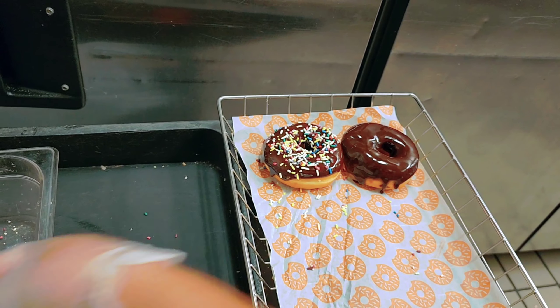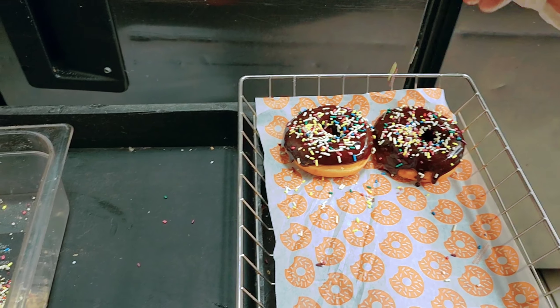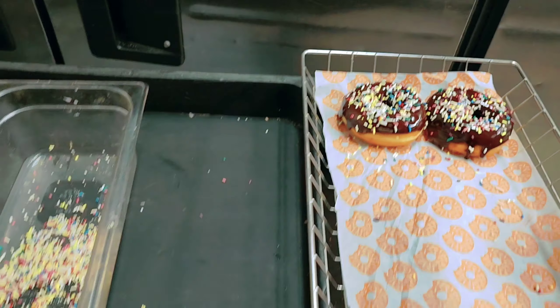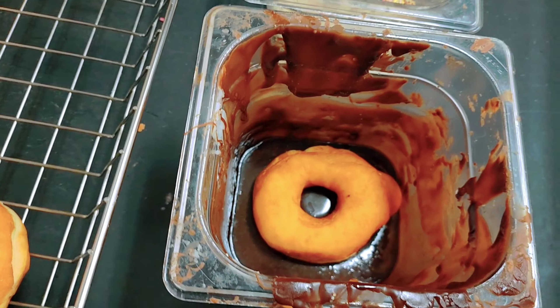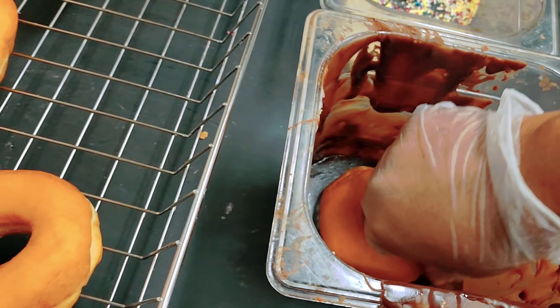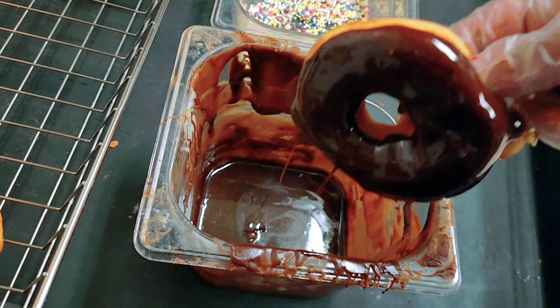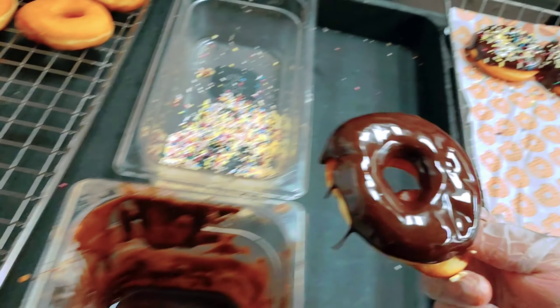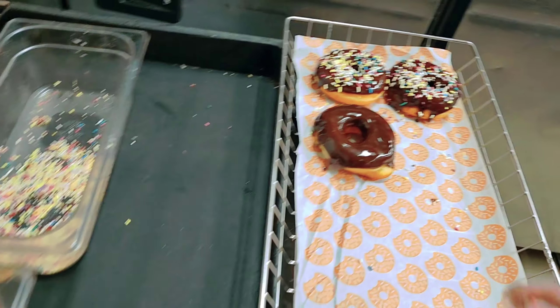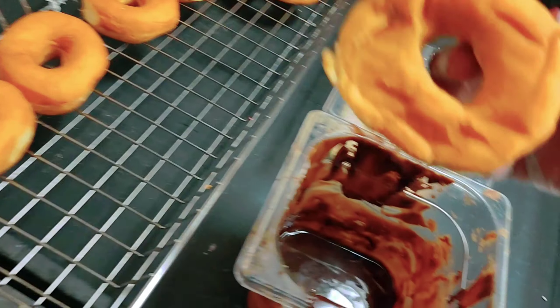I'll put the topping on. It's so nice! I'll make them one by one like this. Now I'll take another donut and put it in the icing. I'll put it here — that one I make plain chocolate frosted.